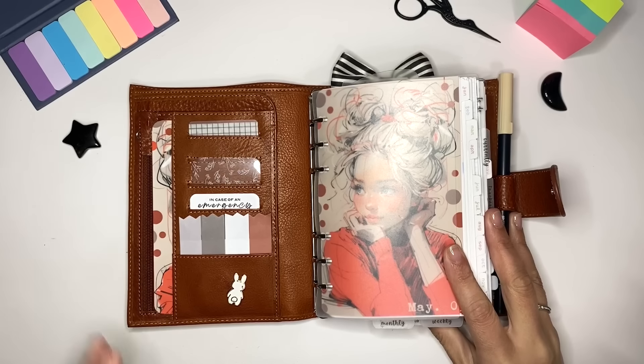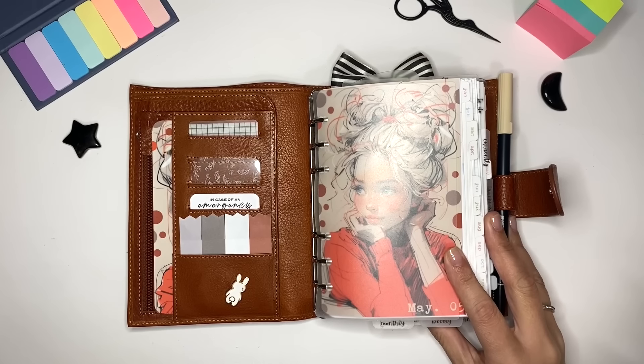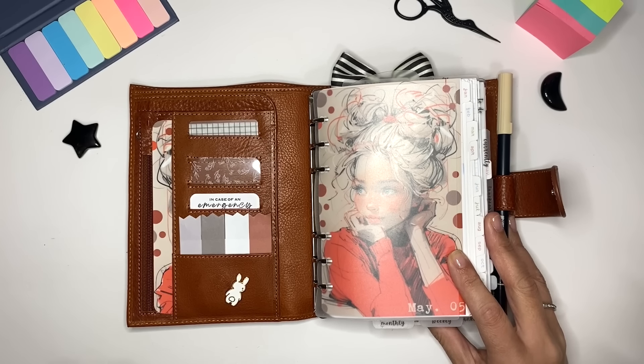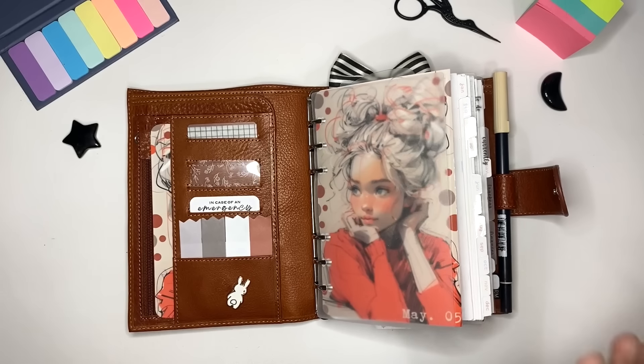I mentioned in another video that I'm going to be doing a planner system video — someone asked how my work planner, this planner, and my Moleskine all come together. I'll also mention that my pocket Moleskine plan-with-me is already out, and there are going to be a lot of videos rolling out this month, so I suggest you put the notification bell on so you know when I drop them.